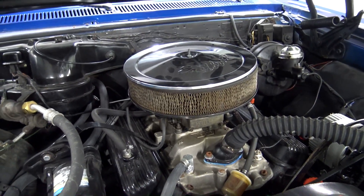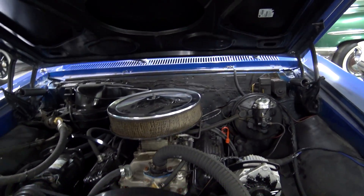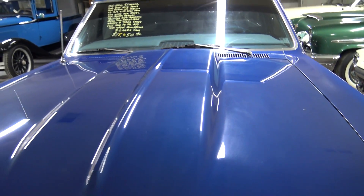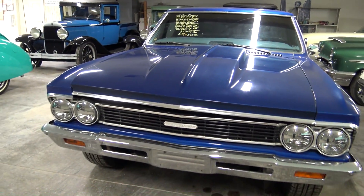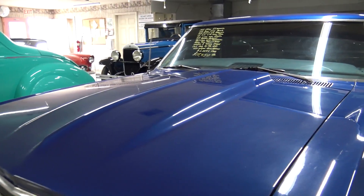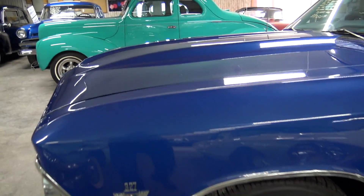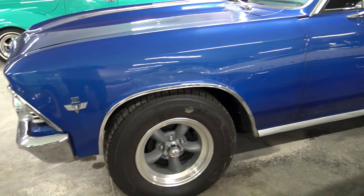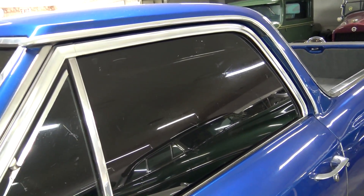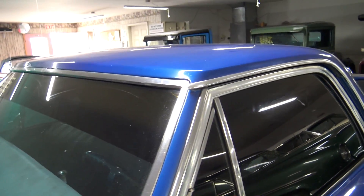Well, it looks pretty nice under here. Little cowl hood on there — nothing too extreme, but it does give it a nice look. A little like two inch cowl. It's got some dark tinted windows on it, you can't see through there at all, and they even have a band of tint across the top there.